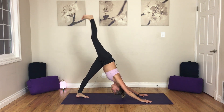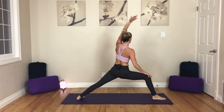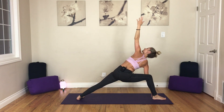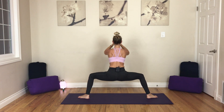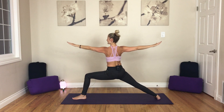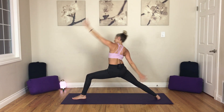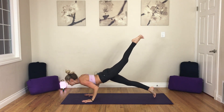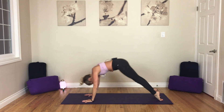Inhale, up dog. Exhale, down dog. Inhale, right leg high. Exhale, low lunge. Inhale, Warrior II. Exhale, side angle. Inhale, star. Exhale, goddess. Inhale, star. Exhale, Warrior II to the front. Inhale, reverse it. Exhale, release it. Chaturanga. Inhale, up dog. Exhale, down dog. Inhale, look forward. And as you exhale, make your way to the top. Have a seat. If you have a jump through in your practice, go ahead and do that now.